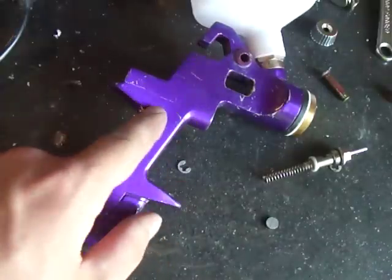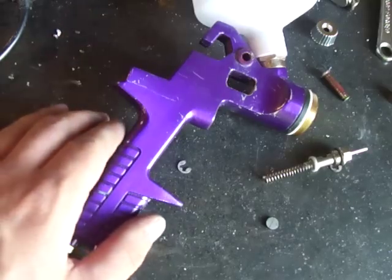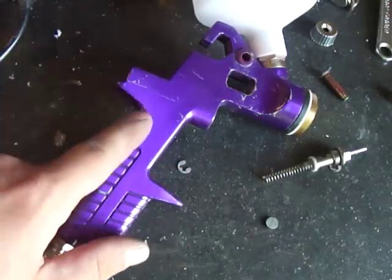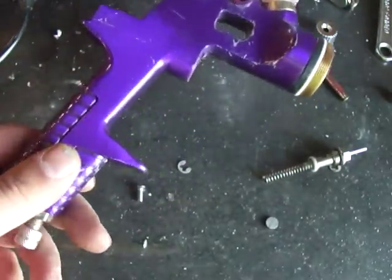After I cleaned it and set it up, I used it to make a series of videos on painting my Ford Ranger. I sprayed Rust-Oleum through it, I sprayed Epoxy Primer, 2K Primer, Base and Clear Coat all through this gun.